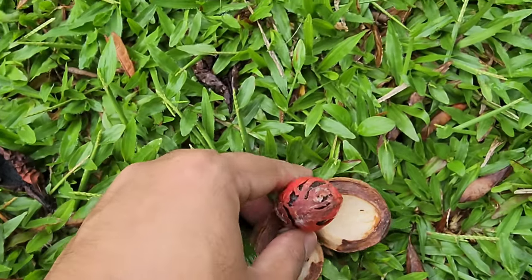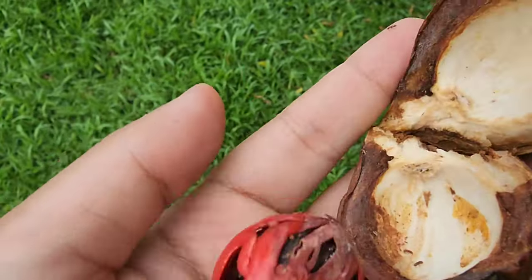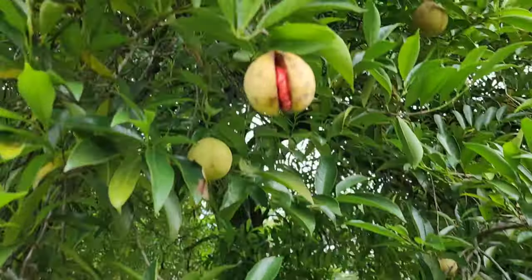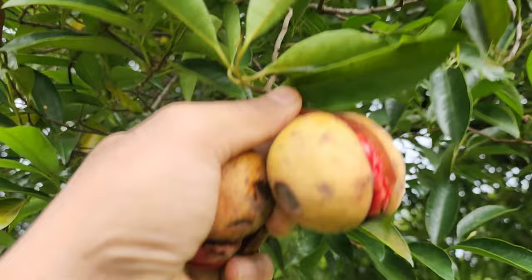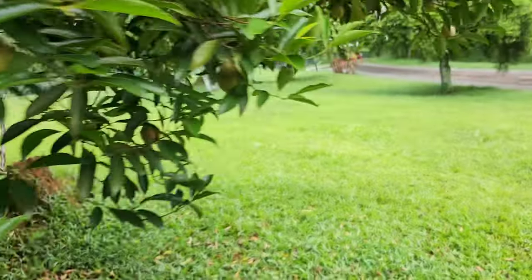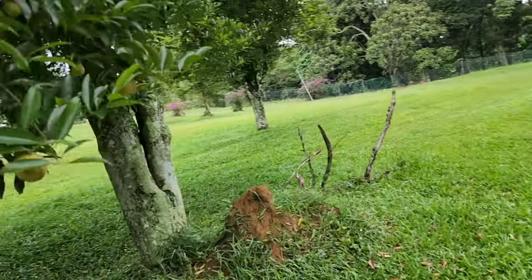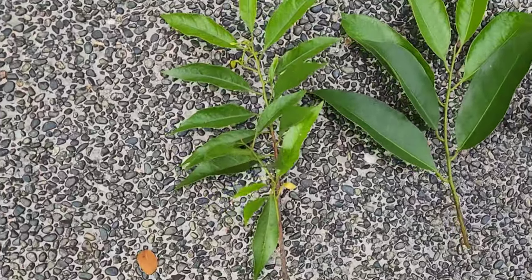The red part in botany is called the aril, which is the mace. This one looks more decent, so let's get this one. I'm going to take this and bring it over here so that you can properly split it open.